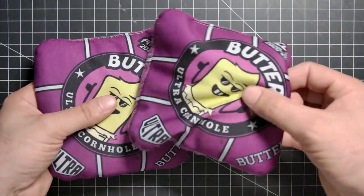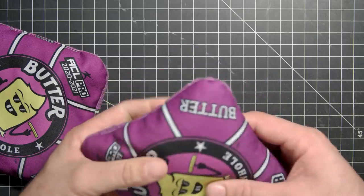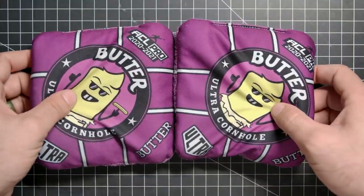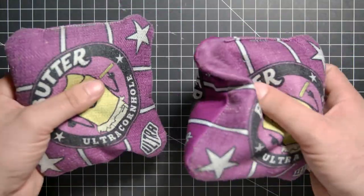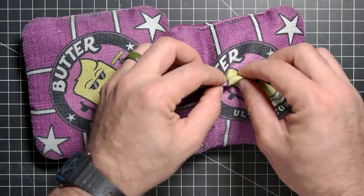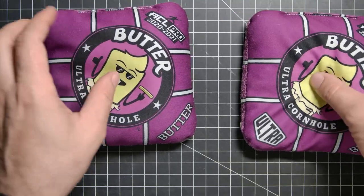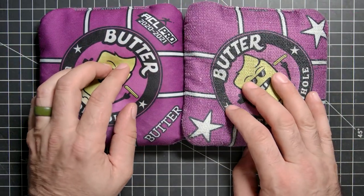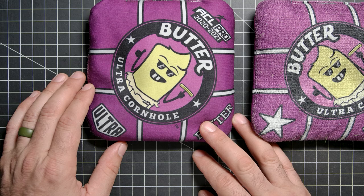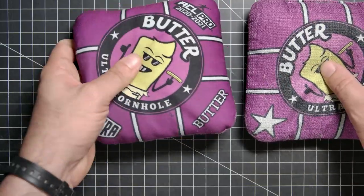Let's get into it. The Butter Bag ACL Pro 2020 to 2021 — these are last year's bags made by Ultra. This is the purple, pretty good looking. These are already broken in, they've been used. First thing you feel is how soft they are. This fabric is extremely soft. The slow side I call a four on the speed scale — four out of ten. The fast side, I want to call it an eight to a nine, it's pretty quick but not super quick. I'll stick with an eight.